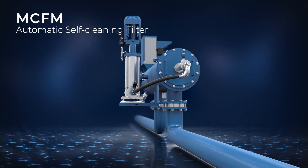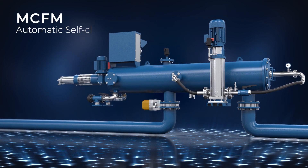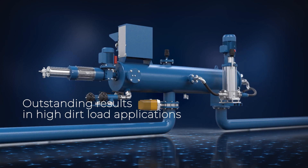The AMIAD MCFM automatic self-cleaning filter — outstanding results in high dirt load applications.